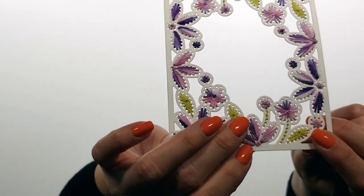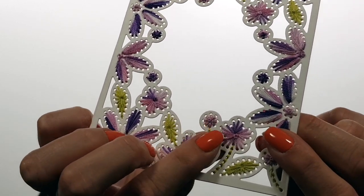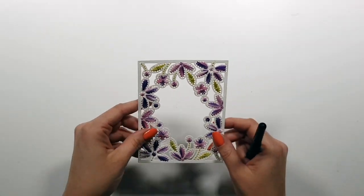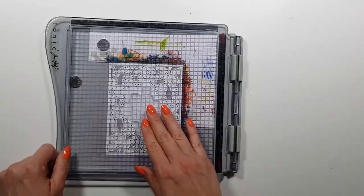There's a central hole and you go back and forth between that and the petal holes. I also added some French knots.